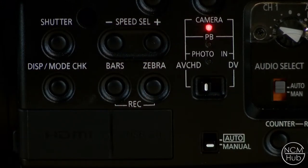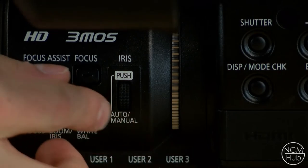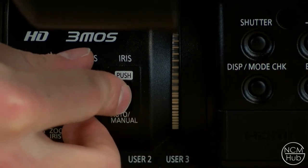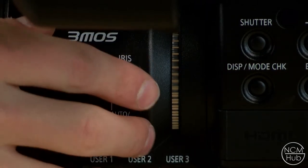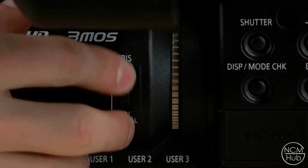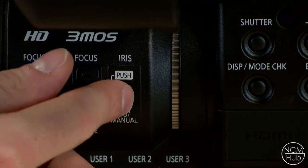To toggle the iris between manual and automatic, go to the iris wheel located at the front of the camera and press in the scroll wheel — it is a wheel but it's also a button. This will toggle it between manual and automatic iris. When in manual control, going up will open the iris and going down will close it. To go back to automatic simply press it back in.